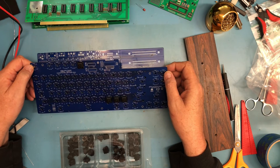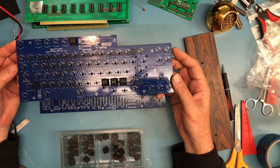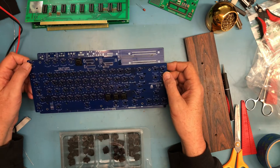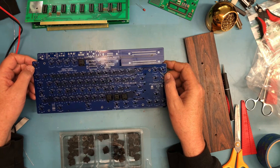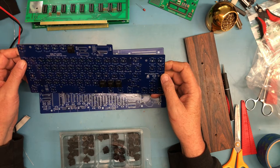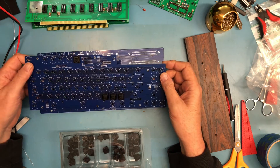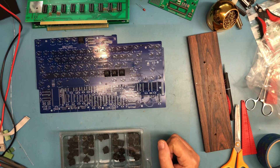At about $40 with delivery for a set of these boards — at least what they cost me — it was about $180 to $190 total for five of each board with delivery. Not bad. I like the blue solder mask and the white silkscreen; it jumps out very nicely. It's open source hardware, and I'm looking forward to getting this built. We'll start assembling in a future video — talk to you soon.